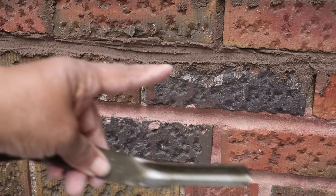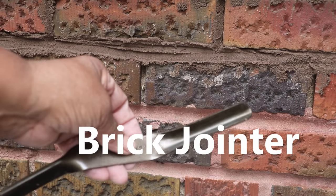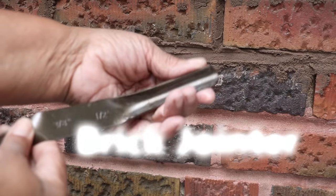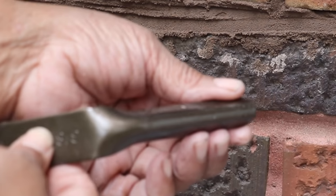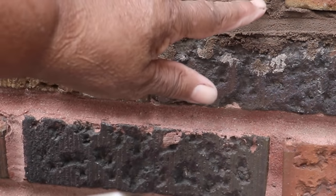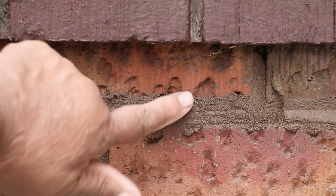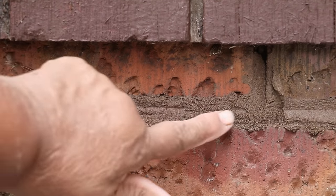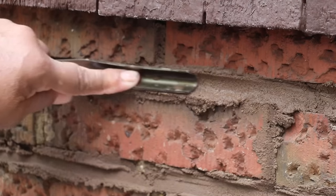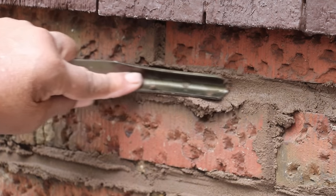Now it's time to finish our mortar joints. We use this tool called a brick joiner. On one end the width is a half inch, and on the other end it's three-eighths inch. We've got about a half-inch joint, so we're going to be using the broader end. The way you know it's time to tool it is it's a little firm — not dry, but firm. Now it's time to dress up that joint and make it look real pretty, creating a concave joint. Don't worry about excess material — we're going to clean that up.